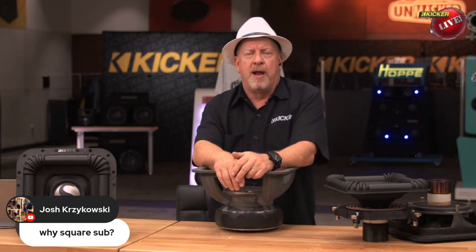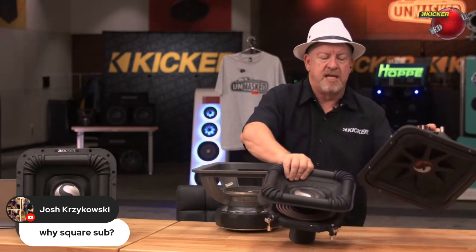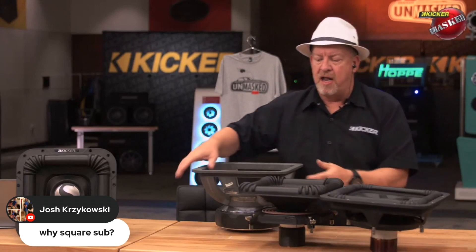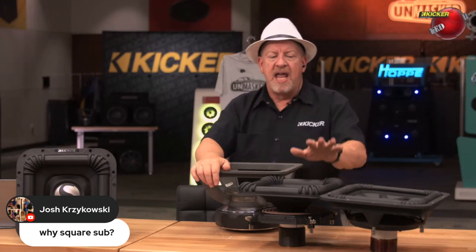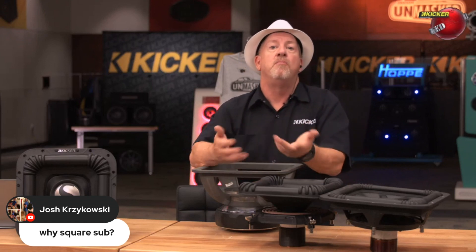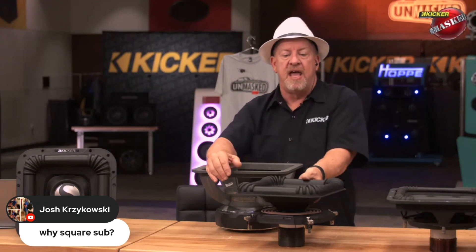Not only do you get more output on a single driver, but when you put multiple drivers together — for example, take two of these, put them close together with another one nearby — you don't have a lot of space in between the woofers like you do with round speakers. By grouping square woofers together, you get better mutual coupling, which means even more output. So there's a great mechanical reason for doing that.